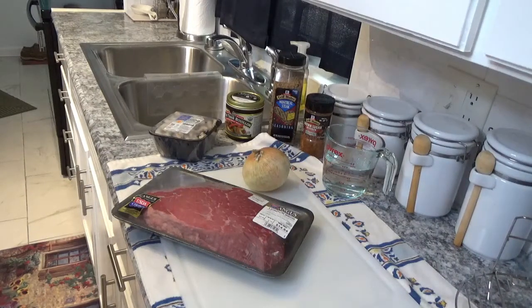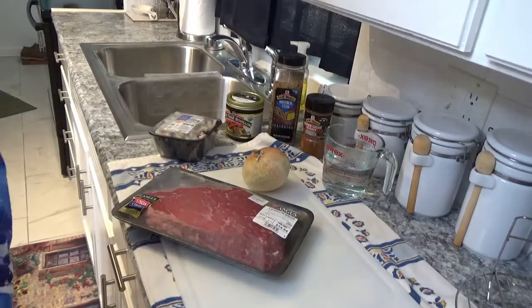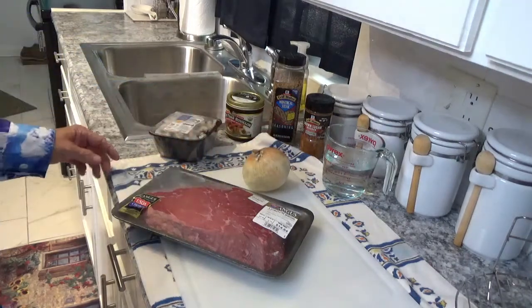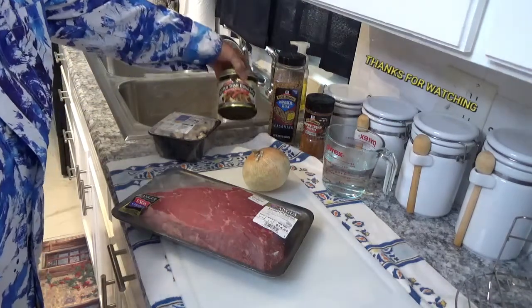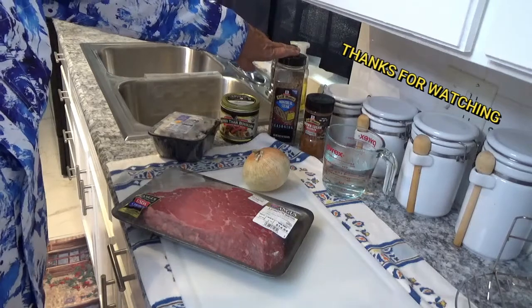Hello and welcome to Around the House with Kay and Tom. Today we'll cook this London broil. I've never cooked London broil before, so I hope it turns out good. I think it will because we're going to do it in the Ninja Foodi Deluxe. I'm going to put an onion in the bottom and some mushrooms on top. I'm going to use some Better Than Bouillon and some Montreal Steak Seasoning.